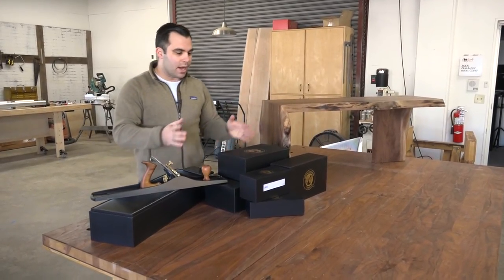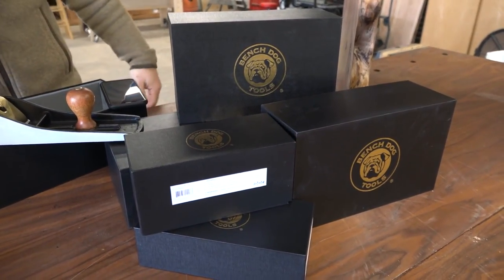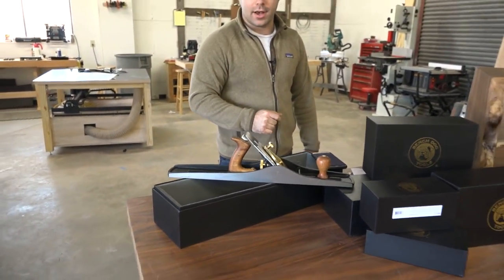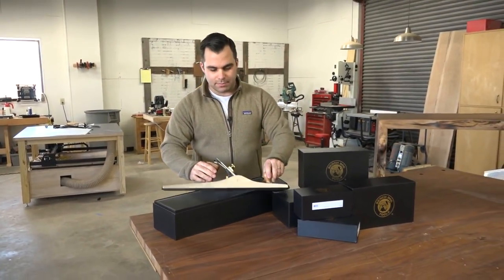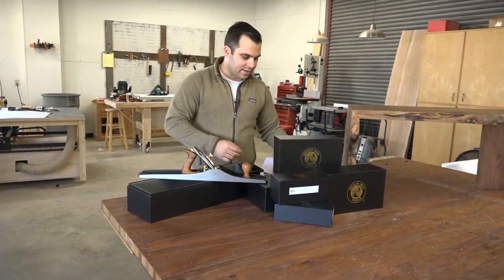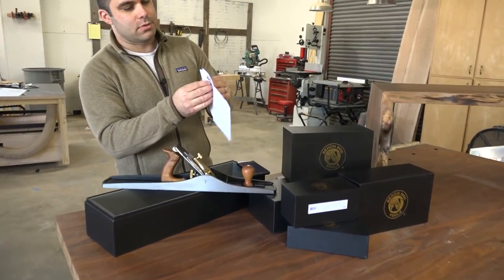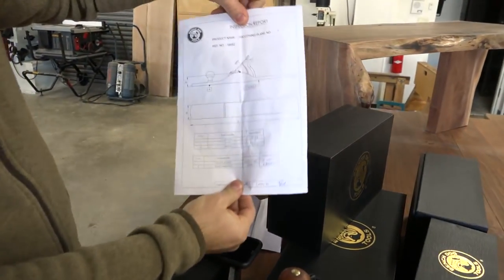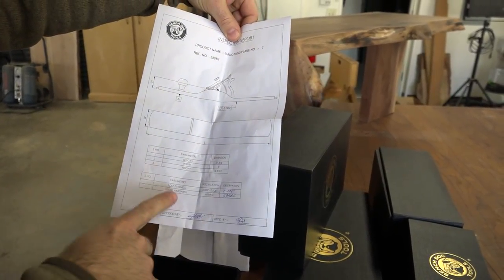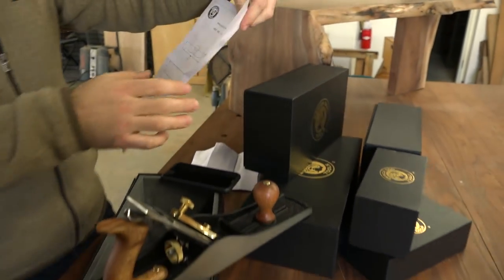Also this week we got a bunch of boxes from Rockler. They've been pushing their Bench Dog hand planes — they've kind of relaunched them. I was just taking these out and giving them a look. The number seven is out. One neat thing is they include an inspection report with tolerances, their observations including blade hardness and flatness, and it's signed by their inspector, which I thought was a nice touch.